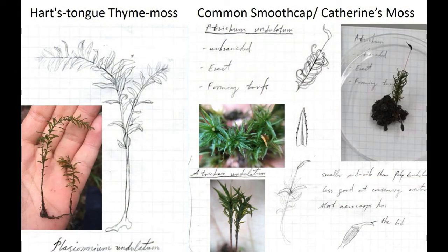The Hart's Tongue Thyme Moss looks relatively similar to another moss: the Common Smooth Cap, also known as Catherine's Moss. The major difference is that the Hart's Tongue Thyme Moss is often branched above and the branches are often arching, while the Common Smooth Cap usually has an upright stem and no branching.